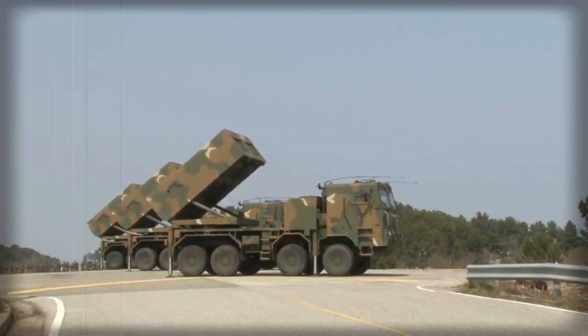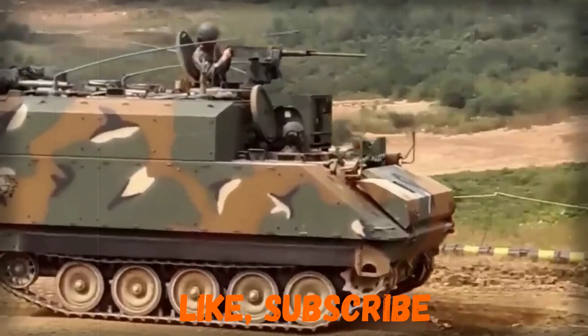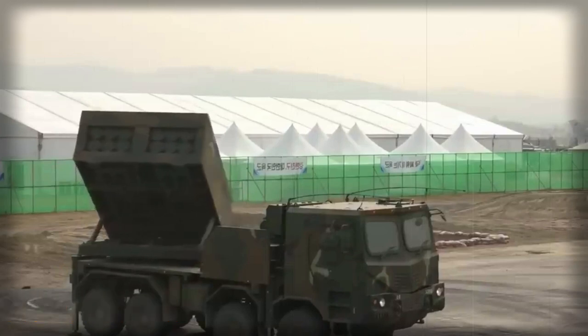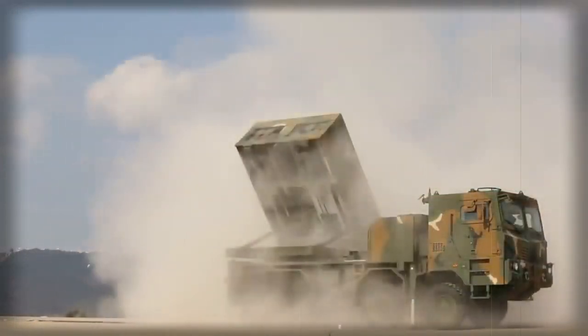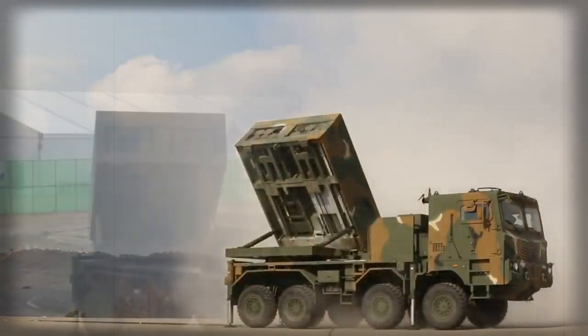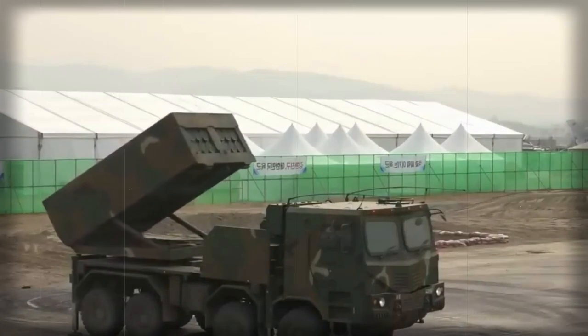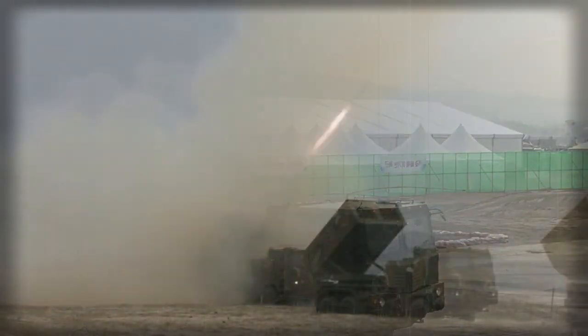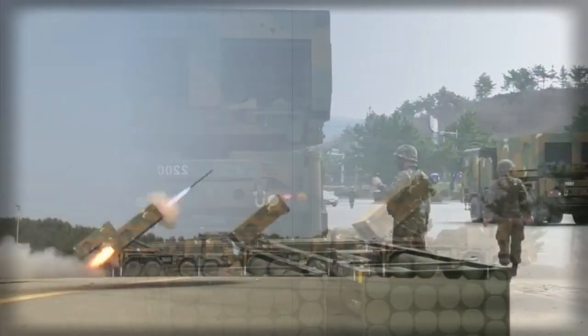The system uses 130mm, 227mm, and 230mm rockets, which can be fired from the same platform but have different ranges. A standard 130mm rocket is 2.4m long and weighs 55kg. It has a maximum range of 23km; extended range rockets can reach 36km. Other sources claim that newly developed rockets have a maximum range of 80km. These artillery rockets are also used by the current K-136 Koryong.